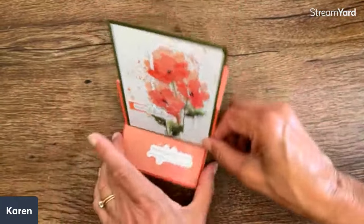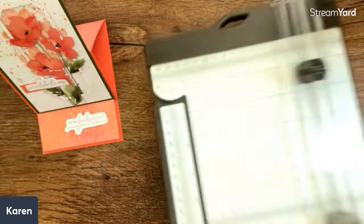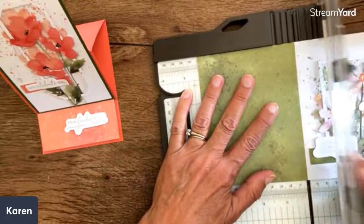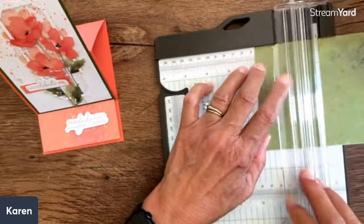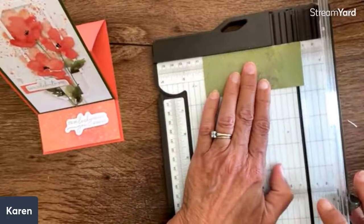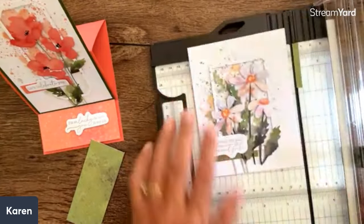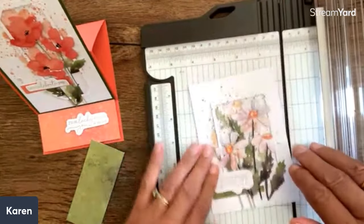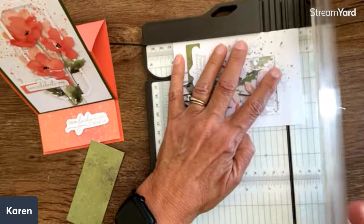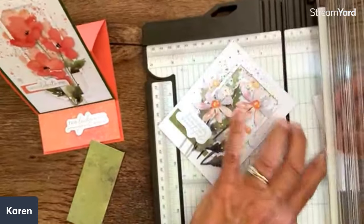Now we'll do an easel card — easel cards are always just so easy. On this one I've already finished one, so I'm going to cut this the same way as before. I'm going to cut this off and take this little green part here — I want that to be four by one and a quarter, so I'll cut that too. This one again I'm going to want to be three and three-quarters by five, so I'll find a good place to cut that off. I'll cut this one and this might make it right to five — I'm going to go ahead and do it at five.